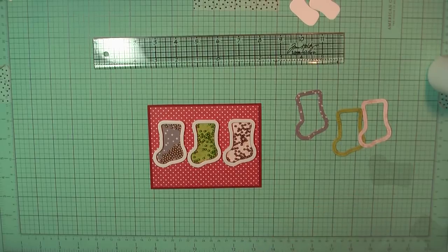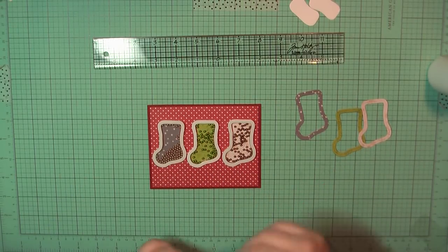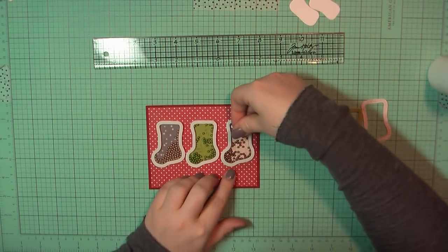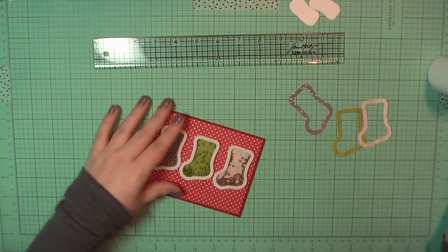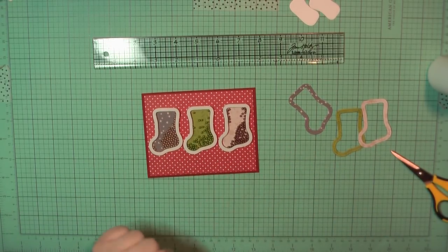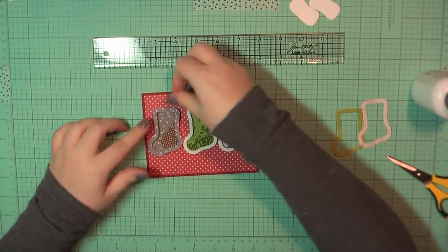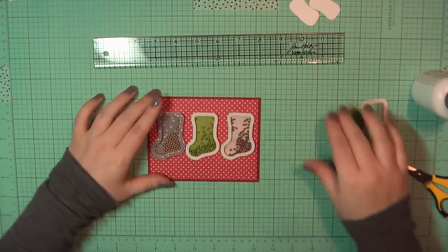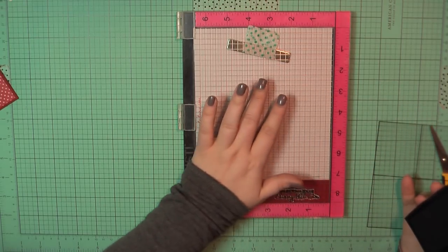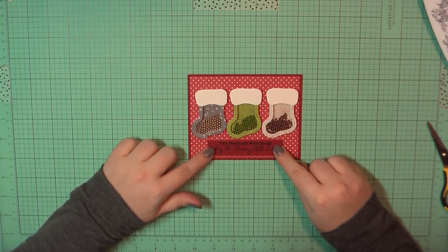I'll also peel away the backing and place down the acetate pieces. For the sentiment I'm using a piece of cardstock to match my card base and I'm stamping out 'The Stockings Were Hung by the Chimney with Care.' The black ink I'm using on all of these is my Versamark Onyx Black ink.